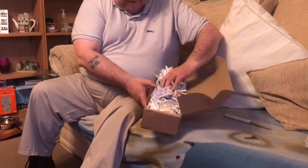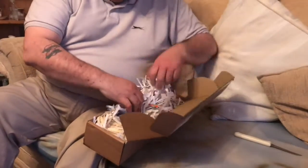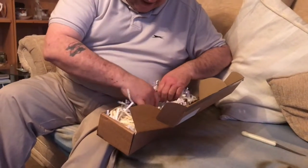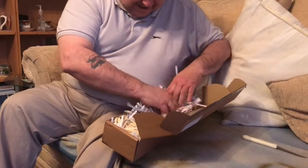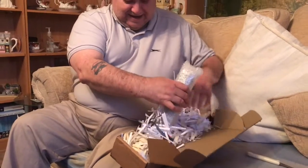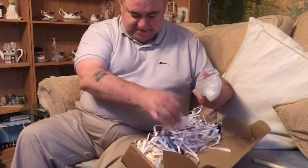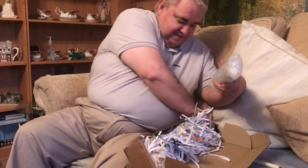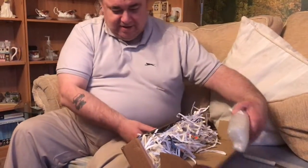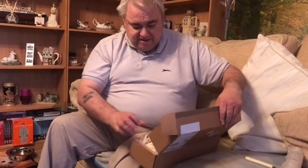Got loads of paper wrapping, look as you can see. Let's find it to start with. Oh my God, where is it? Gordon Bennett, there's paper everywhere now. Let me get rid of the box and then we can have a look — there is paper everywhere.